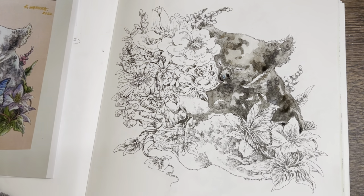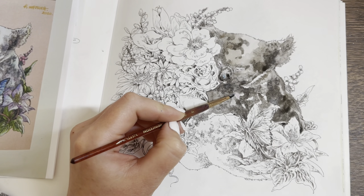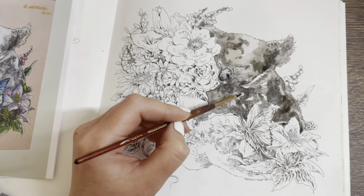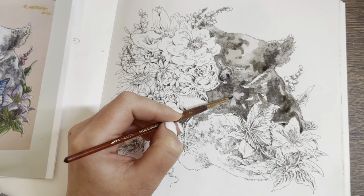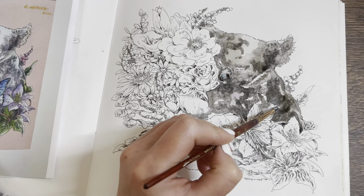Cute koalas — they're not up there on my favourite animal list, but they are cute. I'm going to put a touch of purple in the middle here as well, just dotted around.